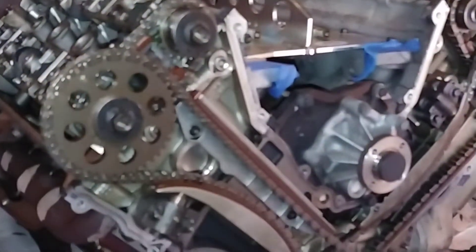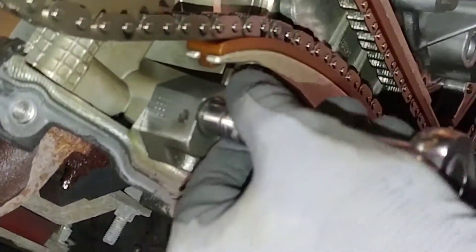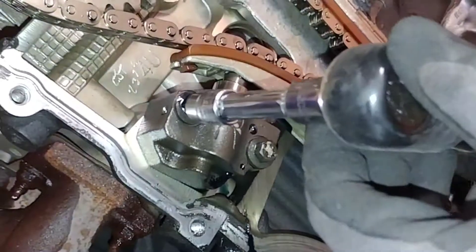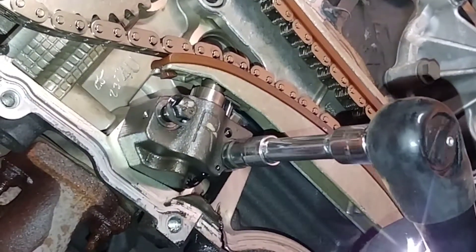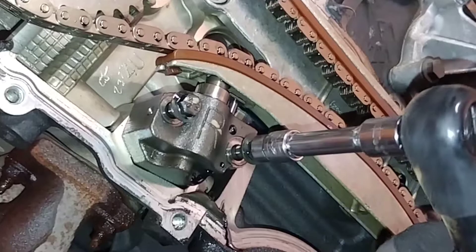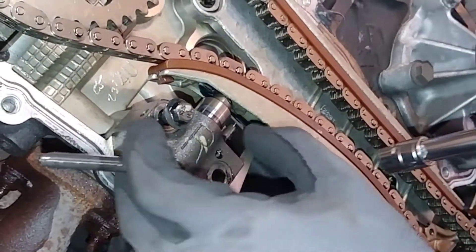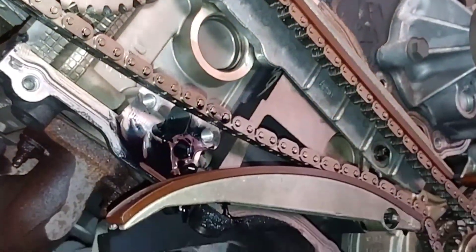Now we're ready to remove the tensioners. It should just be a 10mm bolt — break them loose. Grab your snap-on ratchet. Once it pops out, slide it out of the way. Now remove the other one — just like that.